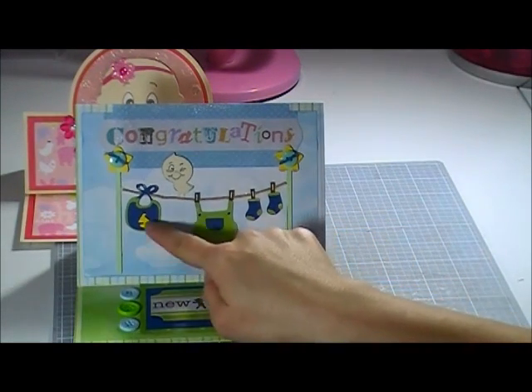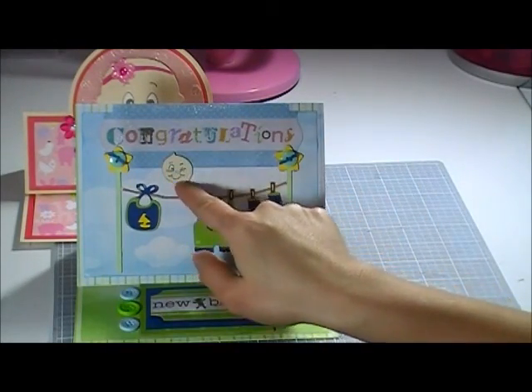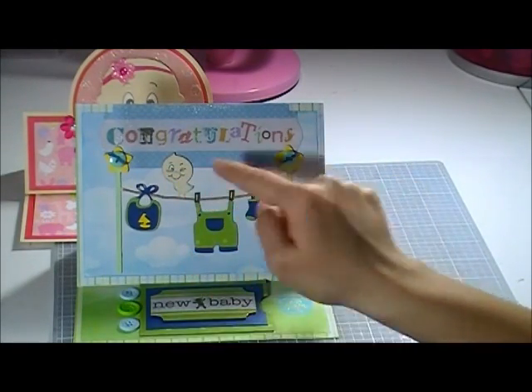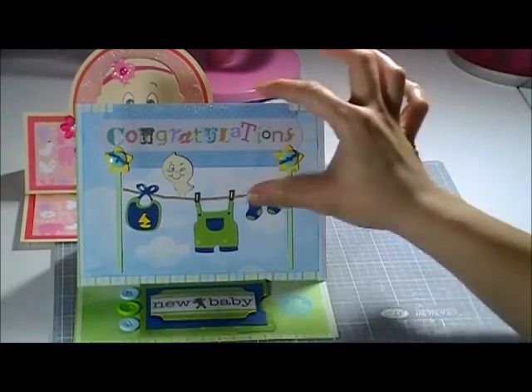I made a little bib, boy's clothes, and socks. There's also a little birdie. I put some buttons, and this one is a tie cut that says 'Congratulations' — and I just embossed that one.